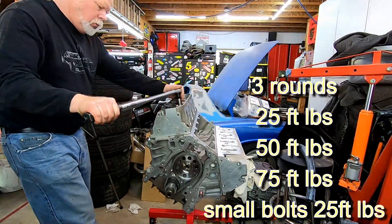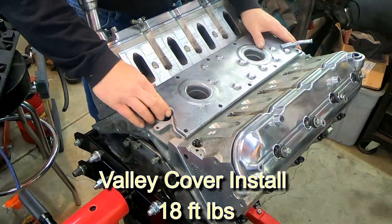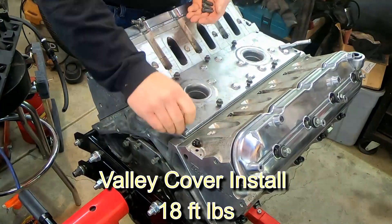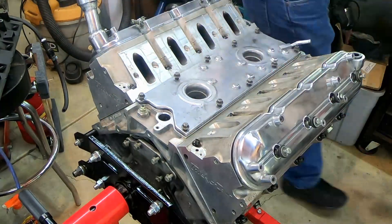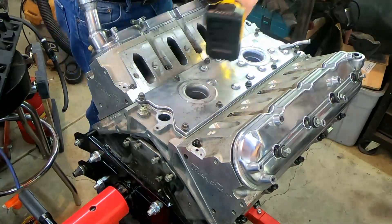Again, different torque settings with ARP studs. The valley cover is pretty straightforward — just tighten it down to about 18 foot-pounds. Just realize that a lot of these torque measurements could differ depending on the source you reference.